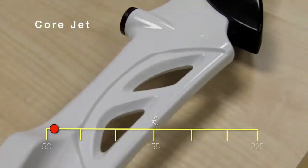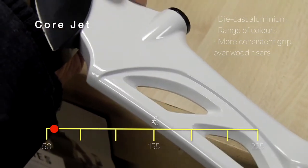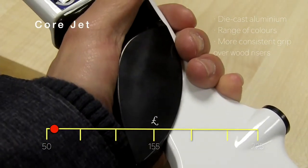The next riser is metallic in construction — it's the Kord Jets die-cast riser in aluminium, with a maximum draw weight of 40 pounds.